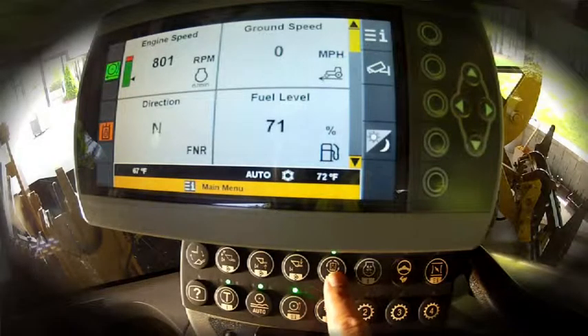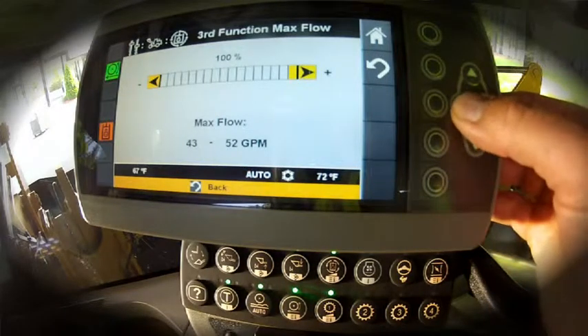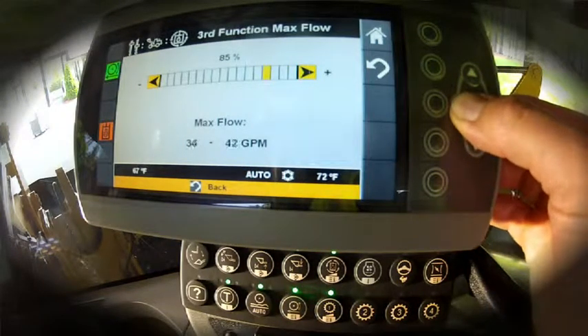First, let's make an adjustment to our third function flow. When we look at our broom owner and operating manual, it suggests that about 20 gallons per minute is the peak flow for that broom. By dialing that down, we can set this machine up to run at its peak efficiency with the broom at hand.